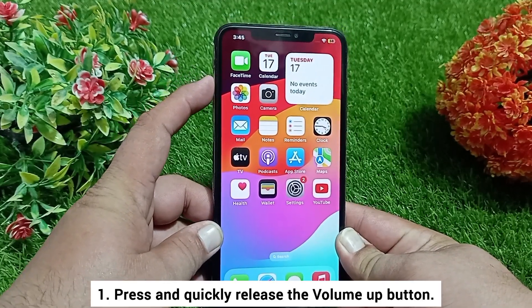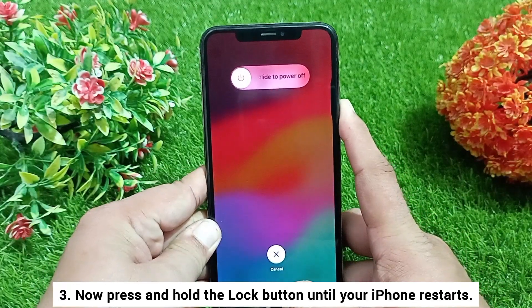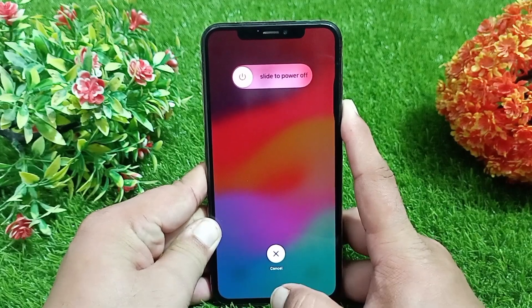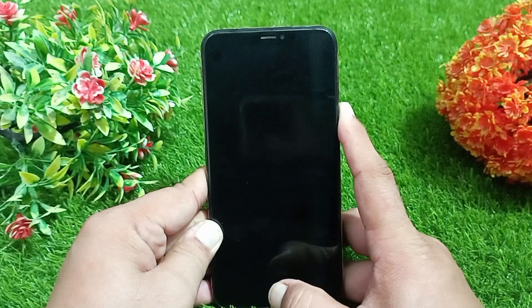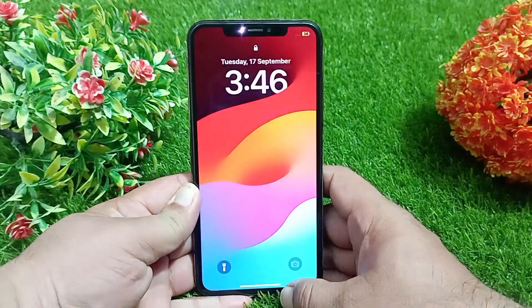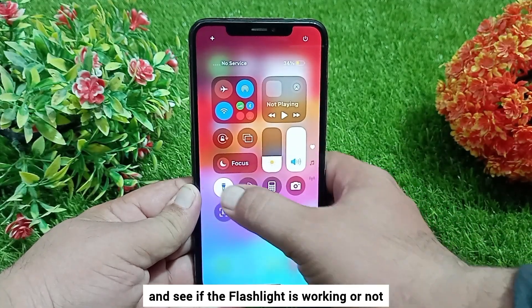To reboot, press and quickly release the volume up button, then press and quickly release the volume down button. Now press and hold the lock button until your iPhone restarts. After rebooting, open the control center again and see if the flashlight is working or not.